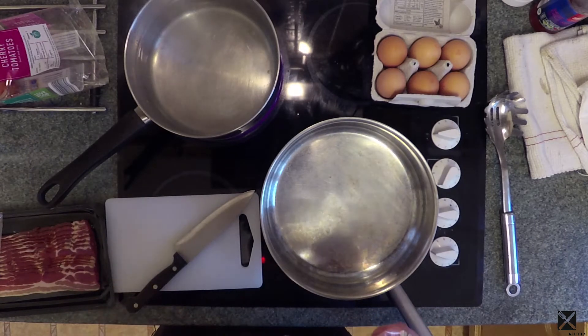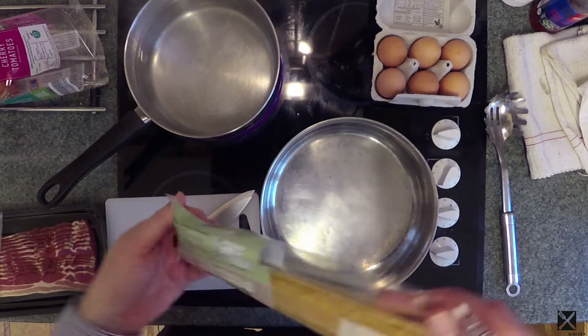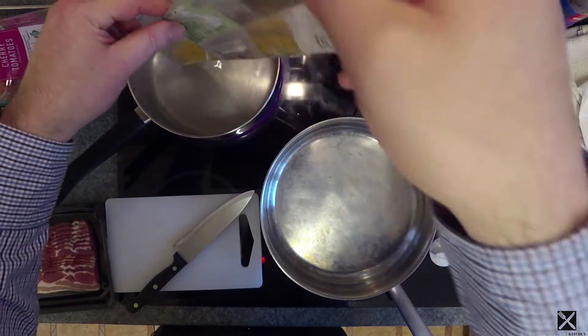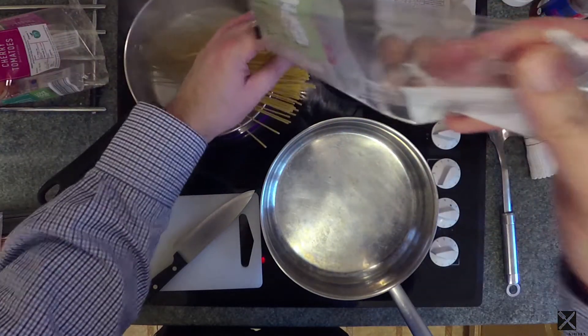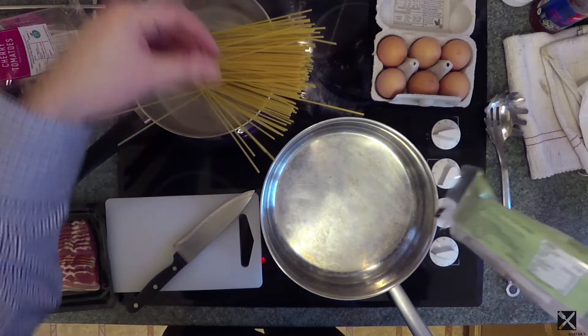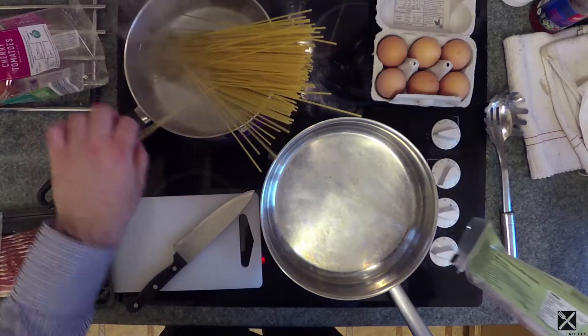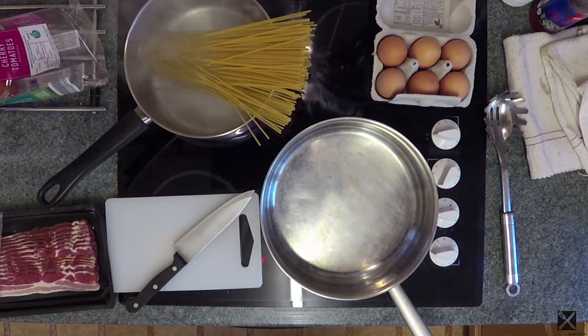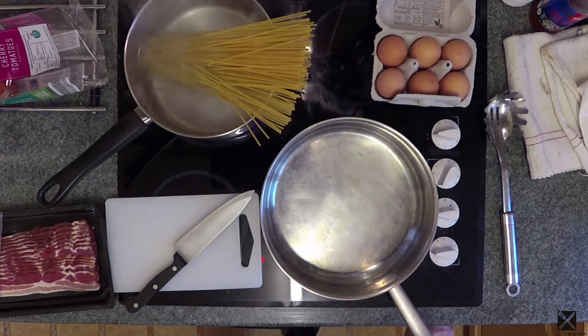The water is now coming up to a boil. We have two portions of spaghetti — straight in and get it in the pan. I'm going to put a timer on for about eight, nine minutes.